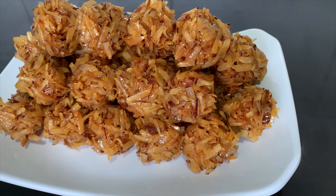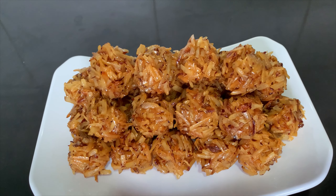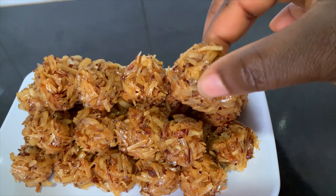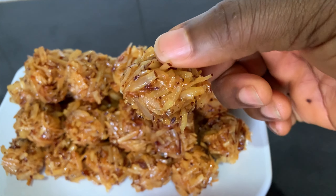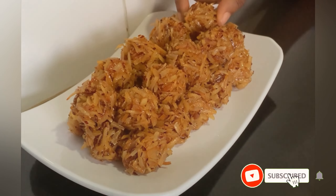Do you remember good old coconut candy? I know it is still around but we don't see it as often as we used to, and that's why I decided to take you down memory lane with me. I made this very simple but absolutely yummy coconut candy at home and everyone could not get enough of it.